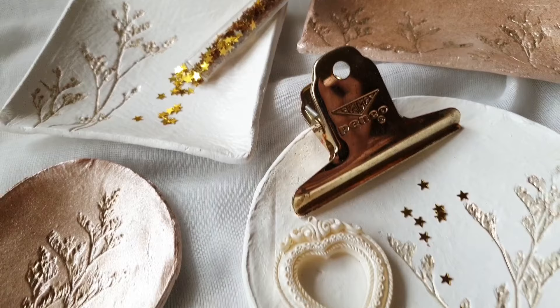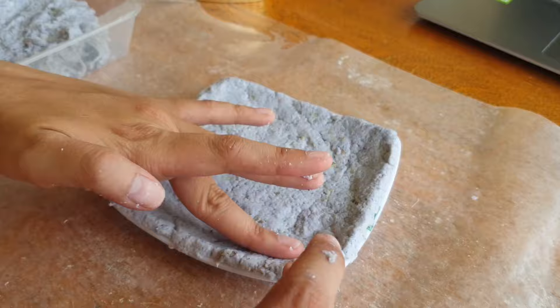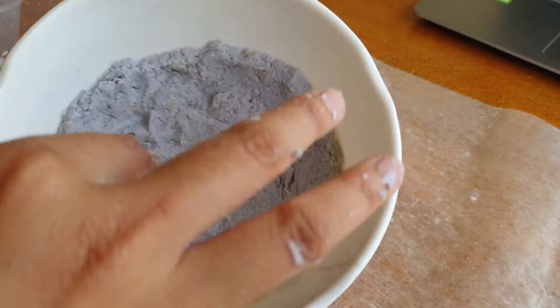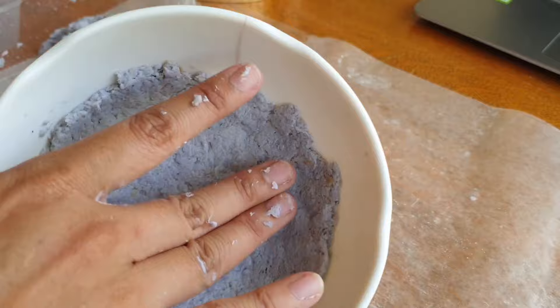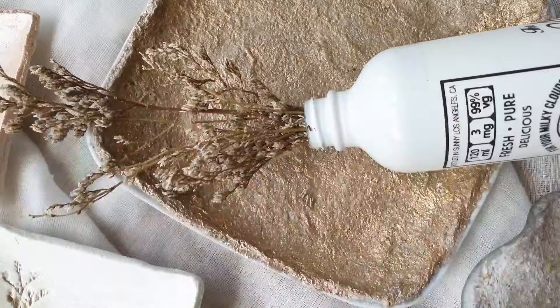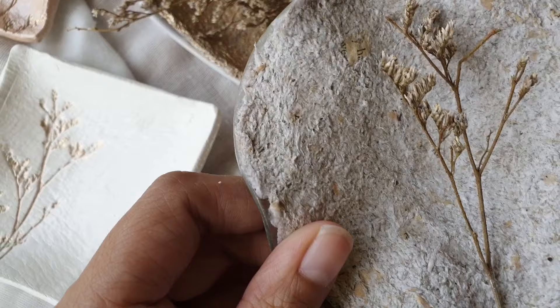Hey everyone, Charmaine here with a not-so-papercraft tutorial. I actually wanted to do a paper clay tutorial — as you can see on screen, I gave it a go and did a couple of trials with different paper clay recipes, but it didn't turn out quite as I expected. So basically that experiment was a bust and I couldn't share the tutorial for that at all.